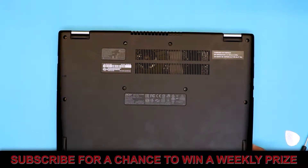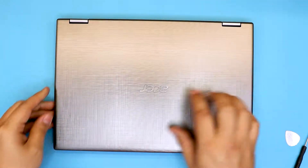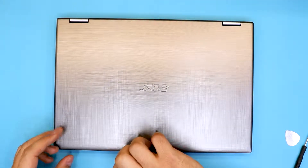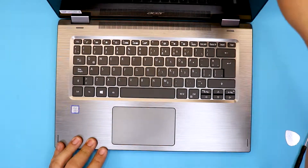Put all the screws back at the bottom — they are the same size so don't worry about it. I hope you guys liked this video. If you did, click that thumbs up and subscribe, it really helps and I appreciate it. If you have any comments, you know where to leave them. I'll see you guys in the next video, thanks for watching.